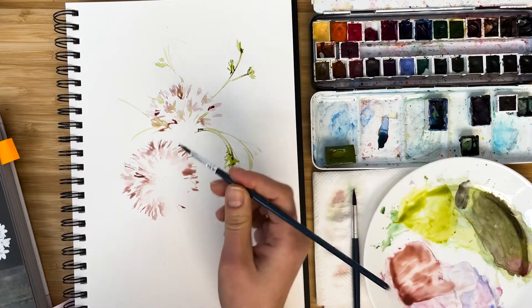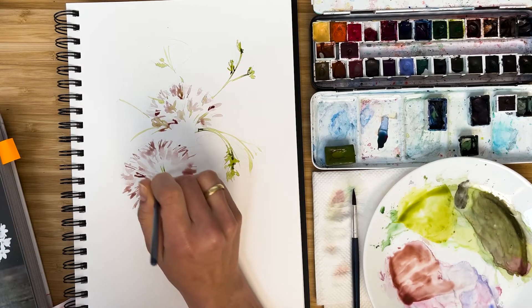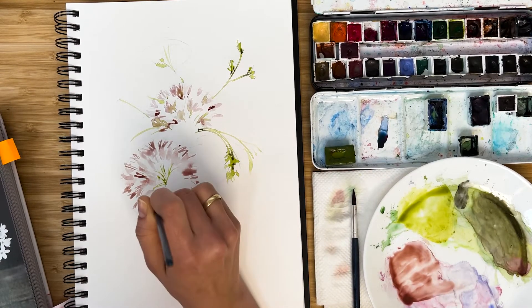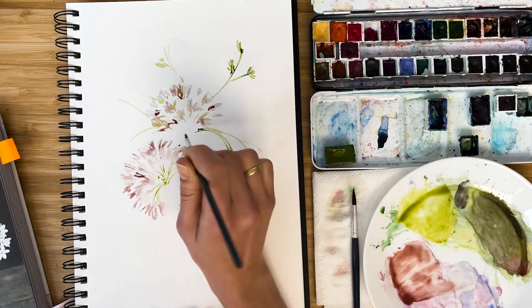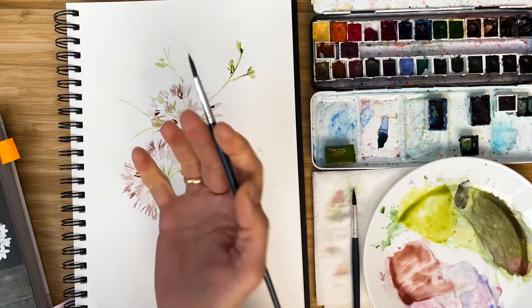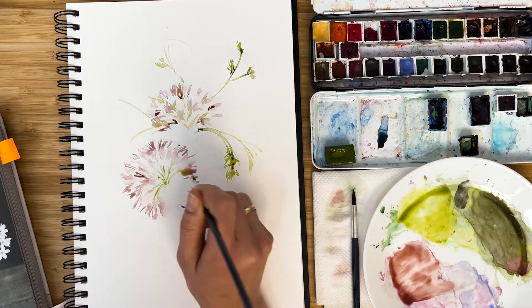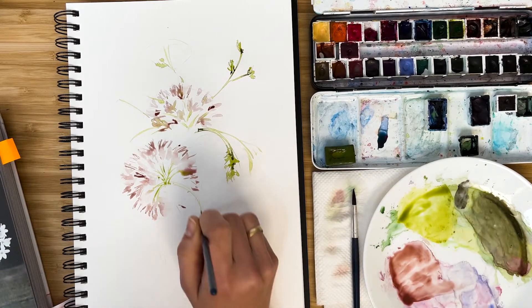And now comes our olive green — in very fine, tiny strokes. I connect this cluster so it looks like it grows from one point, from one stem. And I add some greenery around.